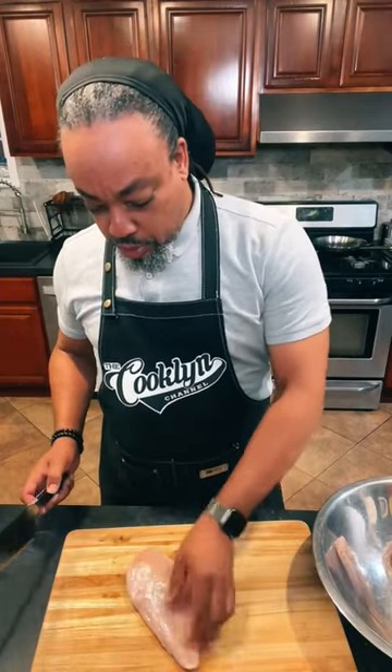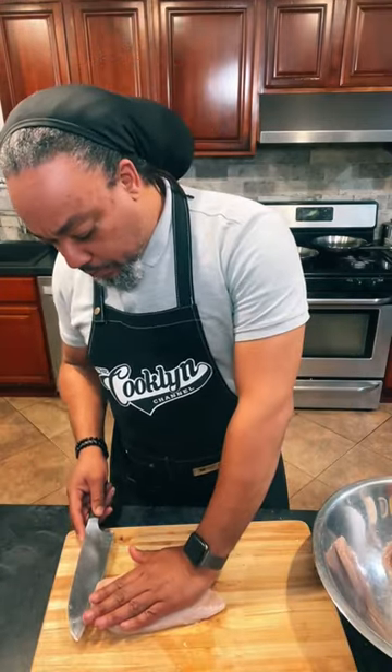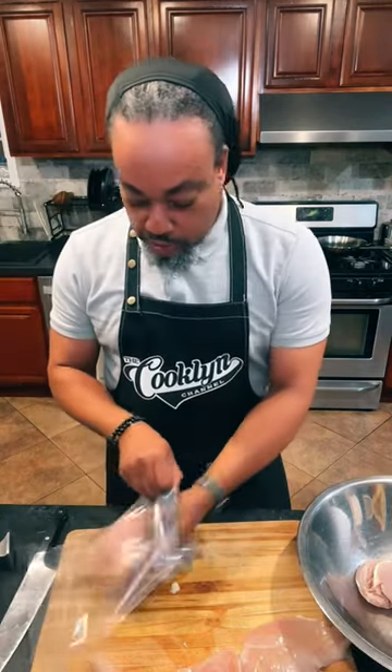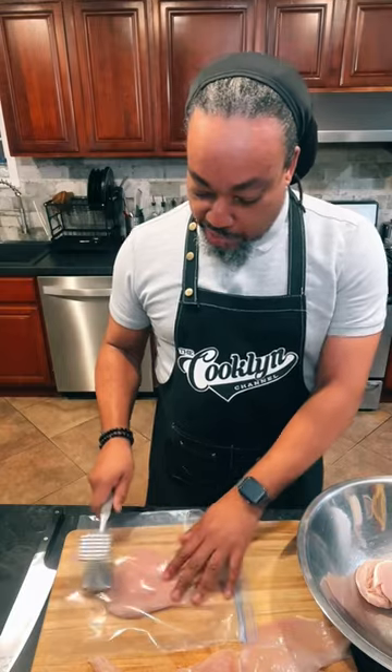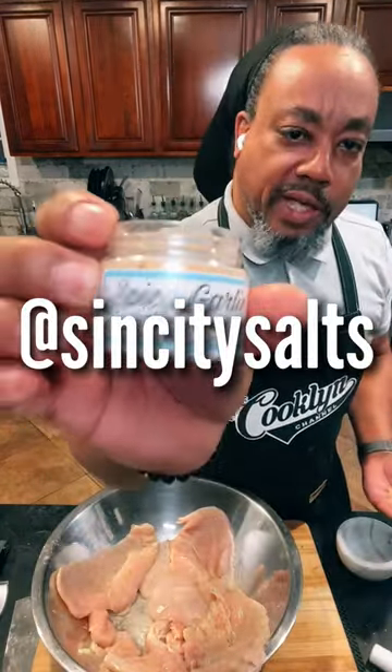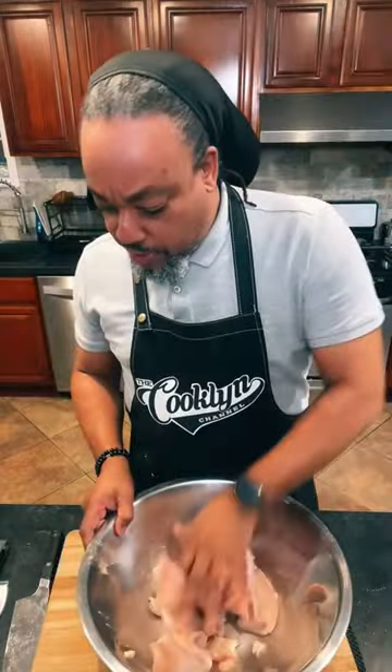Whole chicken breast — I want to see if I can get three pieces out of this. Stick it in a plastic bag and we're just going to pound it a little bit. A little white pepper, salt, and spicy garlic — rub this in a little bit.